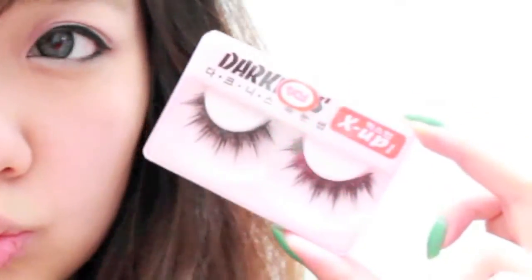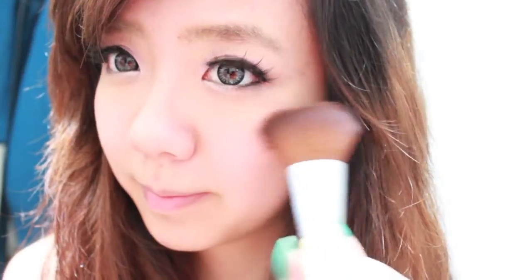I'm going to be applying these spiky lashes that are really dramatic but show up really well in pictures. Take a matte pink blush and apply it on the apples of your cheeks.